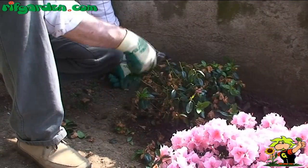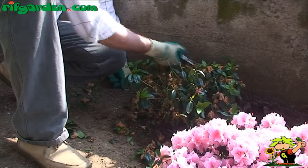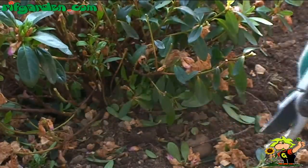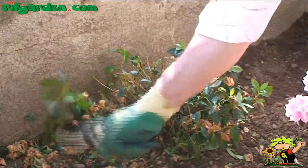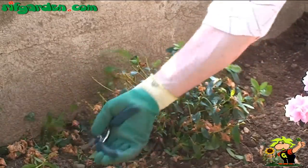As for older plants planted many years ago, you can do a drastic pruning in late winter, shortening the entire shrub down to 25-35cm from the ground. This will encourage the development of new vegetation, promoting the rejuvenation of the entire shrub.